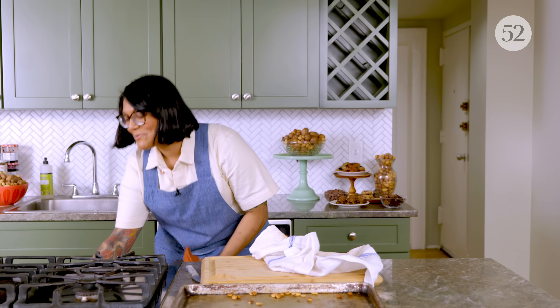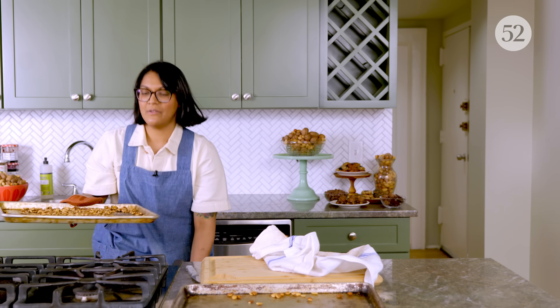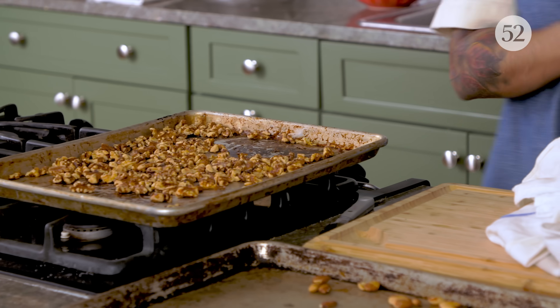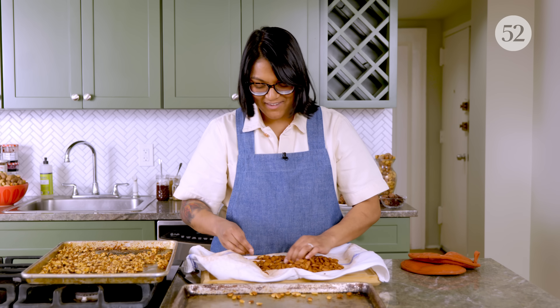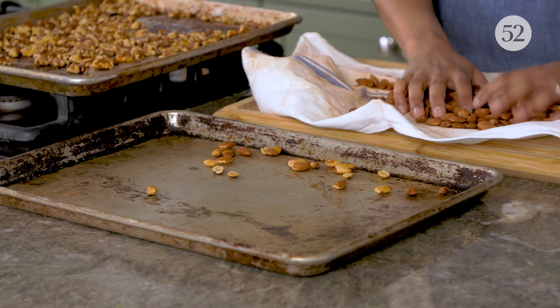Which reminds me, let's grab our walnuts. Super toasty. Roasty toasty. I feel good about the level I've skinned these nuts — not very much at all, but I tried. The really loose ones came off, and those are the ones that can get really gritty.